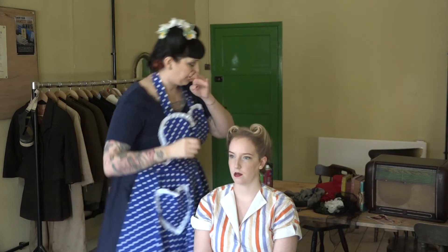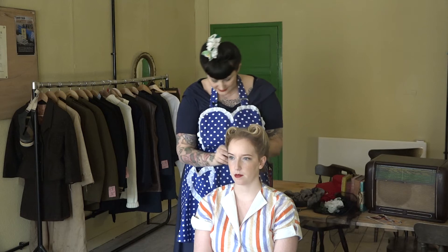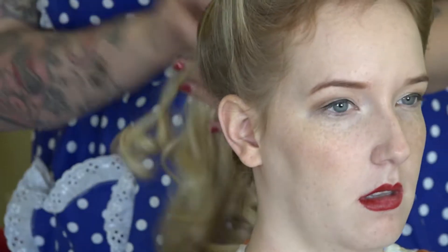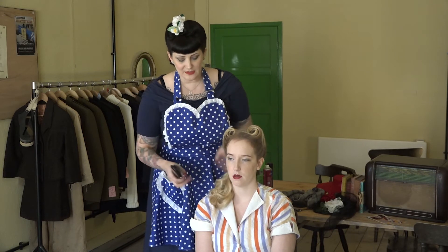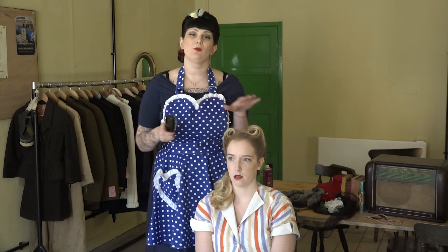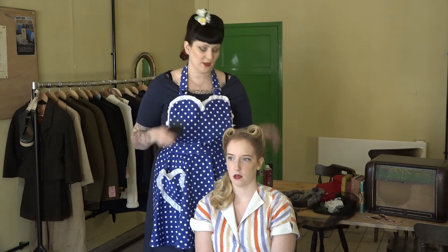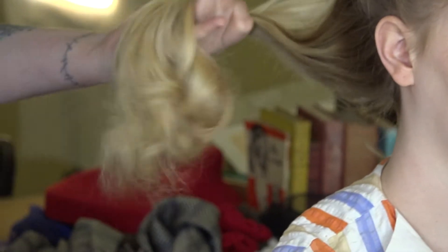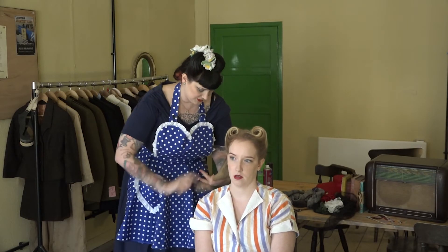There are your victory rolls looking nice and neat. Now I'm going to take the rest of the hair down and brush out those curls to finish off the style. Once you've taken all your pin curls out you'll have these lovely bouncy curls. I'm going to take my soft bristle brush and work those curls through a little bit, brushing them around my hand as well — that's just to keep a nice lovely soft shape to those curls.